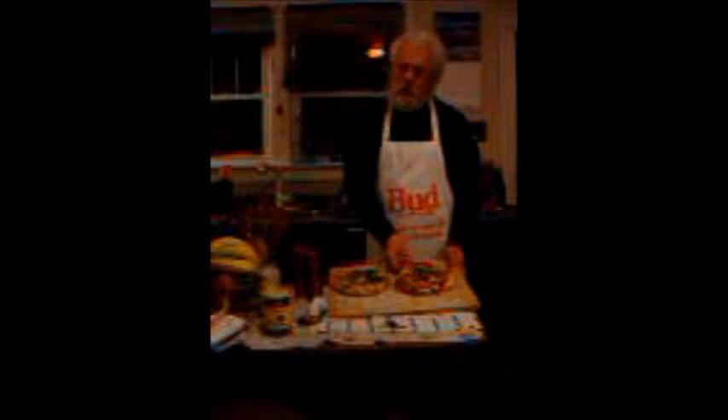Now we have two beautiful pizzas here. One, the Americano — it's my wife's favorite pizza. We have peppers, onions, cheese, and tomato. Here we have the Mediterranean. We have anchovies, olives, cheese, and za'atar spice — a delicious spice that on another show we will go over and show you how to make.